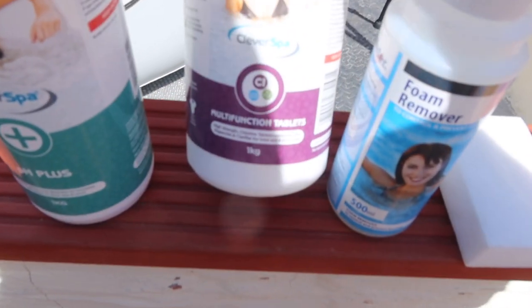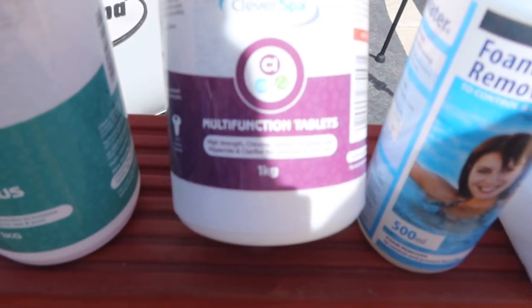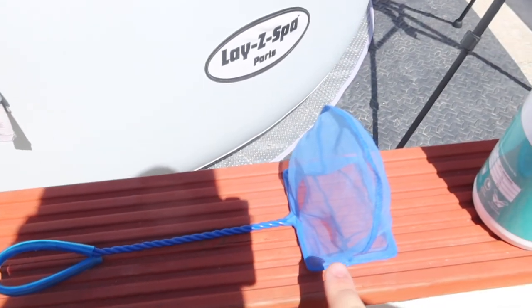These are the chlorine tablets. Colin asked me this morning a couple of questions about them — they're multi-function, so they've got a clarifier and algaecide in them. You can just check the pH, bring the pH back up, and run a net around the bottom.